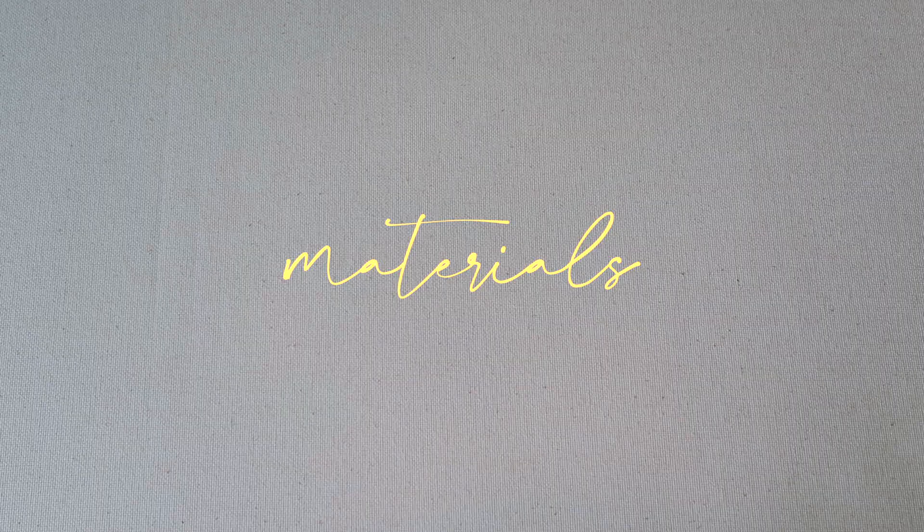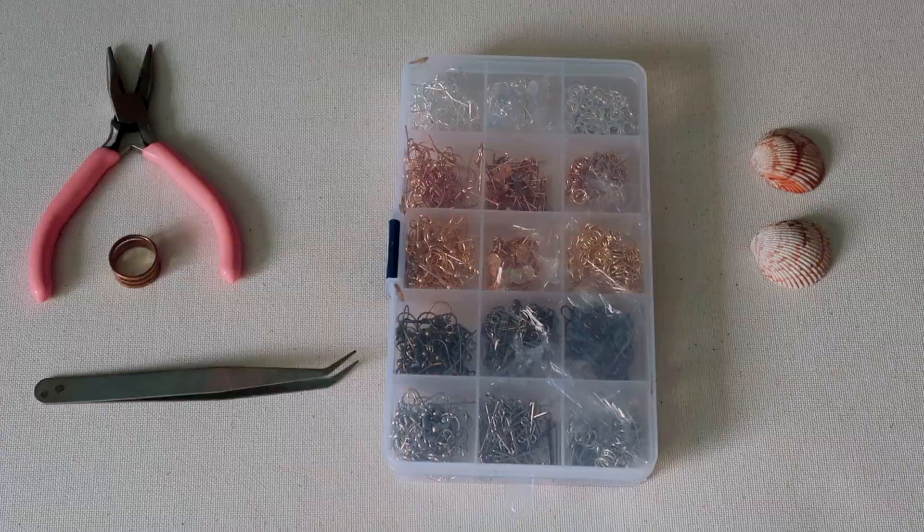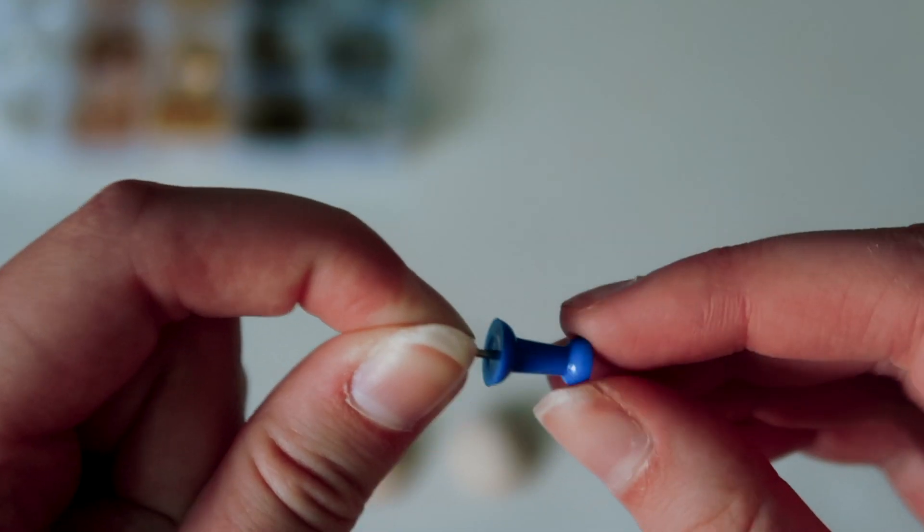How I make my earrings is I basically find something that I like or that I think would make a good earring, and then I just take whatever color I think looks good with that thing and put it together. I'll show you how to do that. Here are the materials that you'll need — I kind of already went over these, but you'll also need a hot glue gun and a thumbtack.